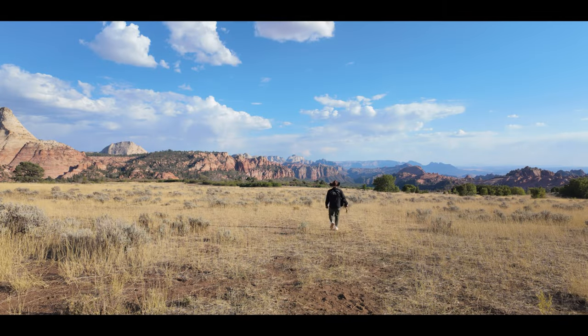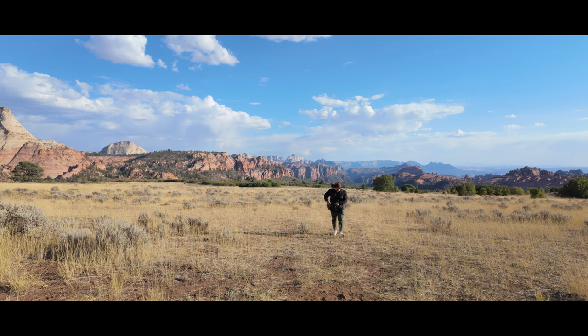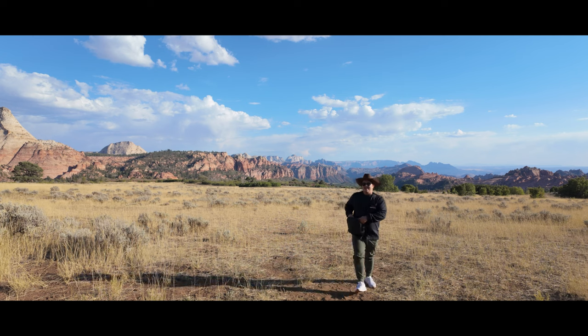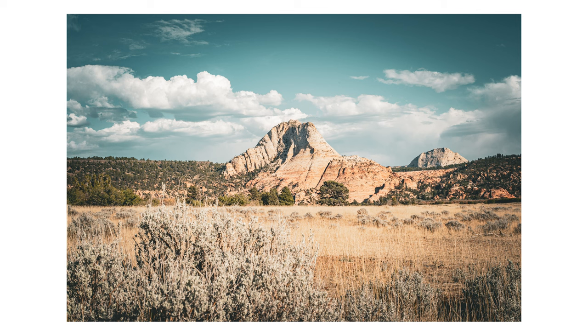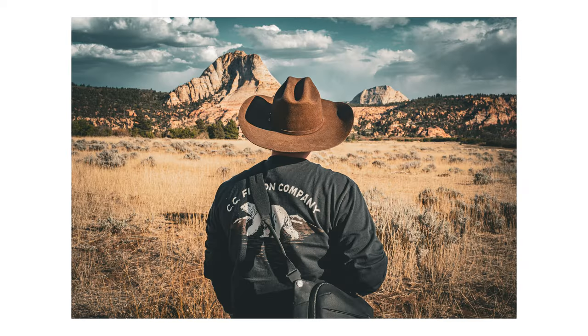I got the Nikon ZF because this thing just looks cool. As for the Sony 40mm f2.5G lens, it's a lens I've actually reviewed before and I am in love with — I'll leave that video linked for you to check out. Ultimately, I wanted a camera that felt fun to shoot with again, and the Nikon ZF does that for me, while still packing a punch and offering compatibility with all of my Sony FE lenses.